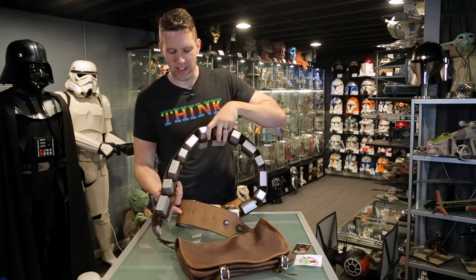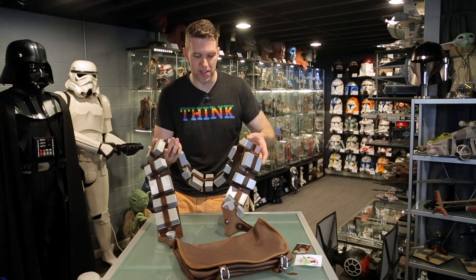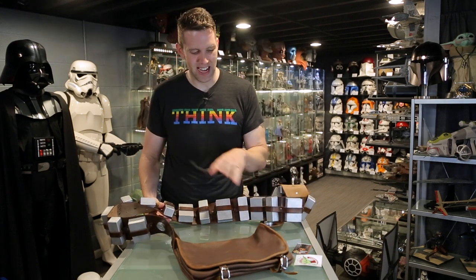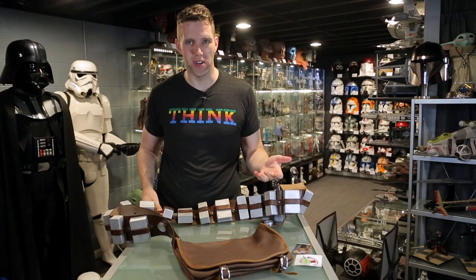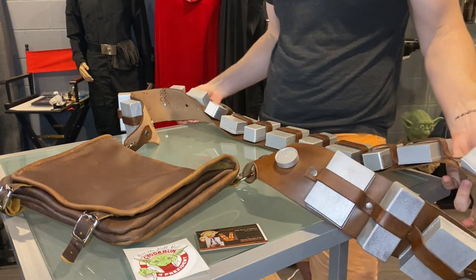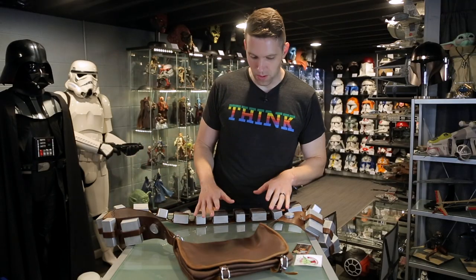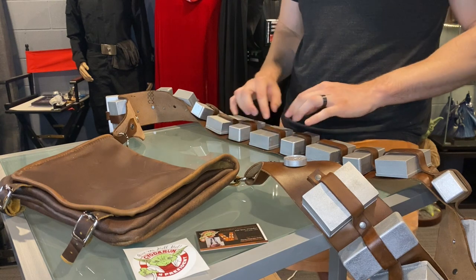This, ladies and gentlemen, is a Chewbacca bandolier. It smells incredible — it has that leather smell to it. As you may recall, the one that came with the Rubies kit was latex. It not only smelled terrible but it had these sort of deflated boxes, and the little bag that it came with was not the right shape, not the right color. It had this fastener going right through the middle of it so you couldn't even use it. It was all bad.